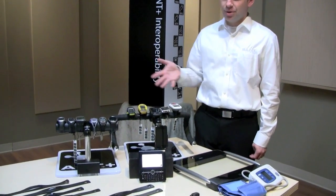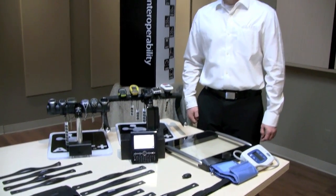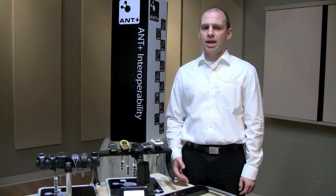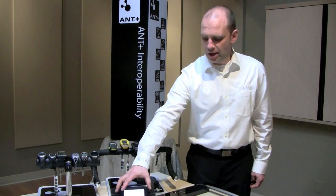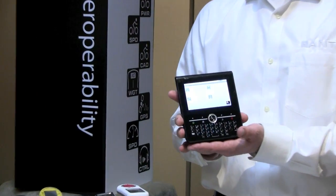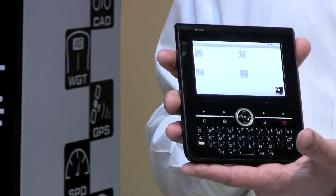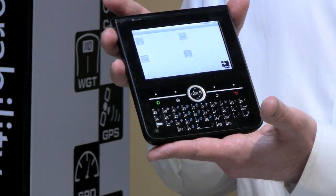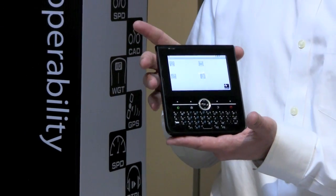Here's an example of some of those products that we have on the market today. So today we're going to demonstrate how commercially available ANT+ sensors can seamlessly link to the WiLink technology provided by Texas Instruments. Here we have the Zoom 2 platform, which is Texas Instruments' development platform for their OMAP processor and their WiLink connectivity chip. This device specifically has the WiLink 6 product in it, which has ANT+ enabled directly in this chip.